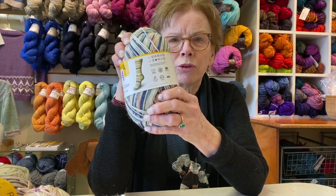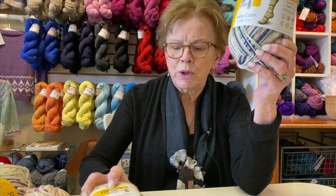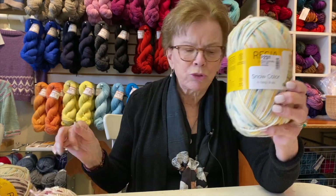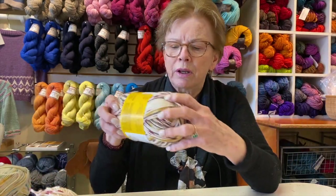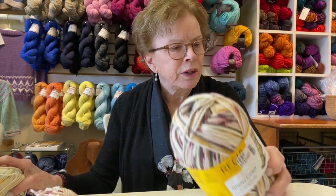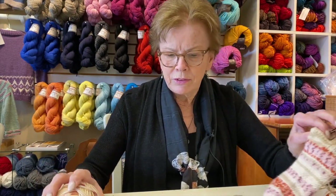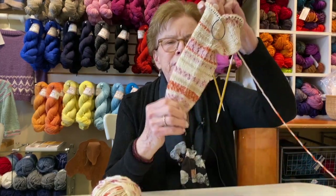This is a worsted weight, and these are some of the colors that we have. They're sort of springy colors, but of course you wouldn't wear these in the summer, maybe in the spring. Once I started knitting — and this is the colorway I'm knitting — it makes this pattern.